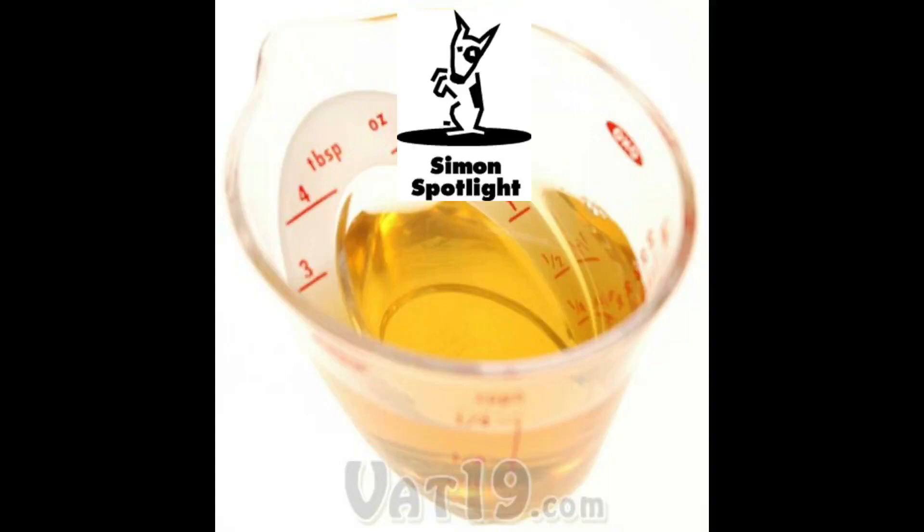Harnessing the powers of plastic and measurement, these mini measuring cups help prevent spills and just might save dinner with your boss, which just might save your job, which just might buy you food, which just might save your life.